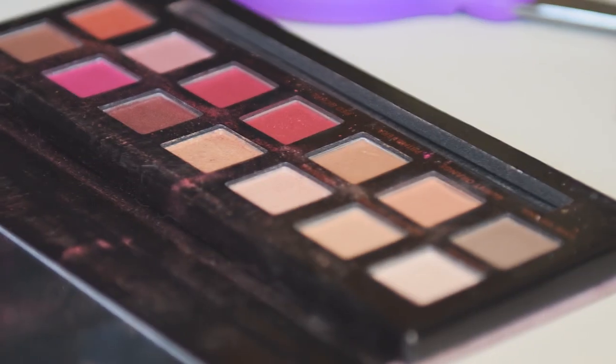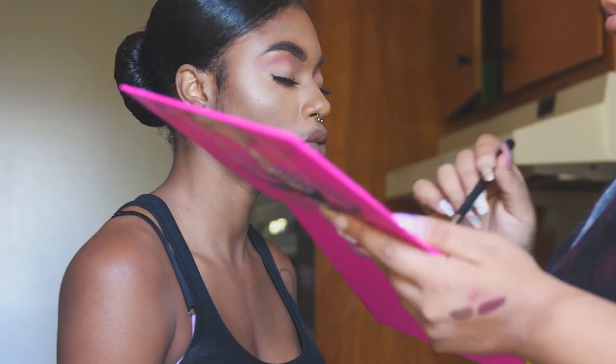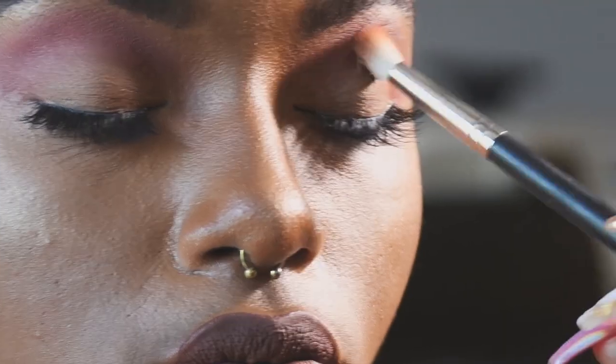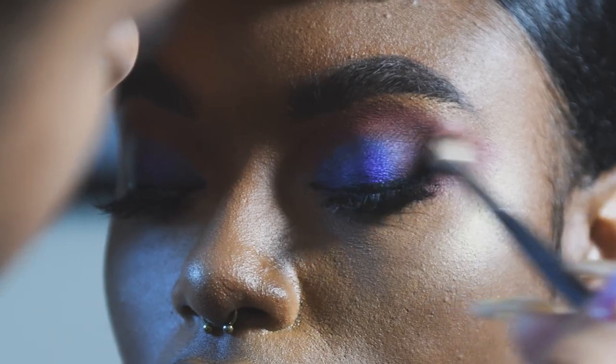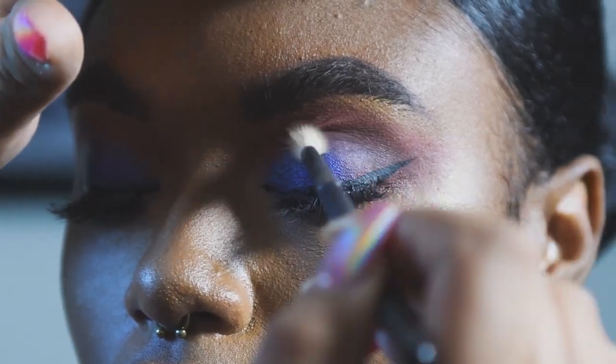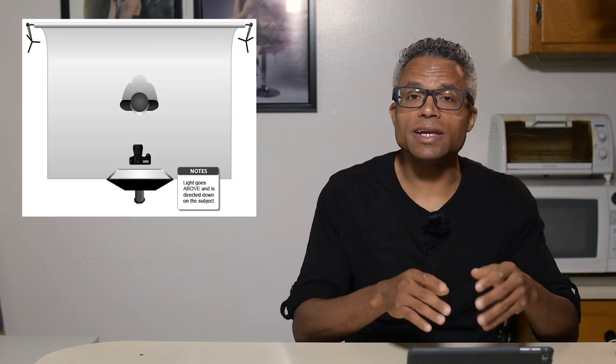This lighting is characterized by the butterfly-shaped shadow cast below the subject's nose. Though the style can be used on a variety of faces, it's best used on lean subjects with high, pronounced cheekbones. It is produced by placing the light source above the subject's face, typically about 25 to 75 degrees, and in line with the direction in which the face is pointed.